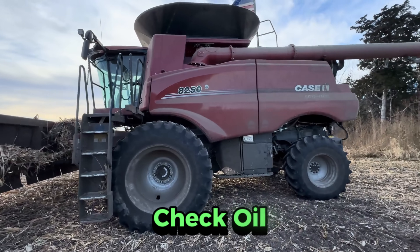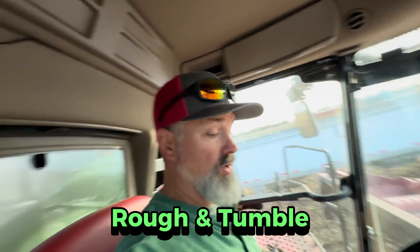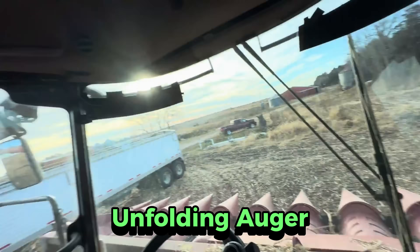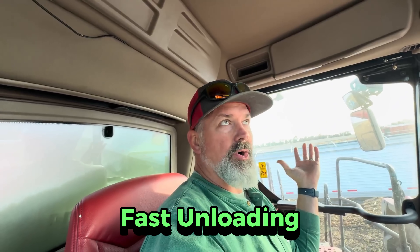Check oil. We'll fire it up, get it warmed up. Rough and tumble numbers and control switches. Here is the 8250. Hit that button right there and your unfolding auger will go out. This grain tank is about 410 bushels, and I think about a 500 horsepower motor. Very strong, very solid. Unloading rate, I think 4, 4½ bushels per second. The Claas 8600 was running 6 bushels per second, and that was fantastic.